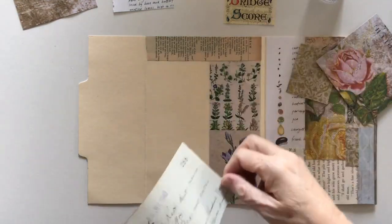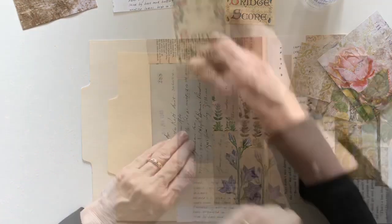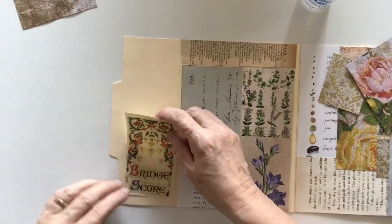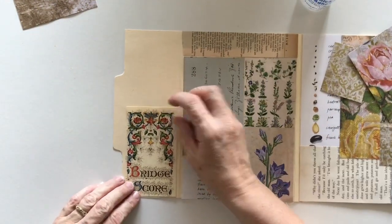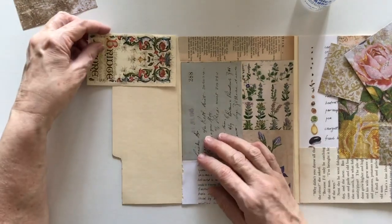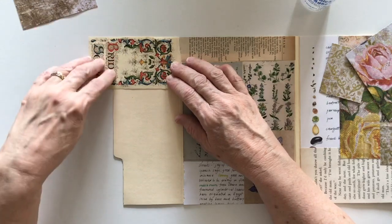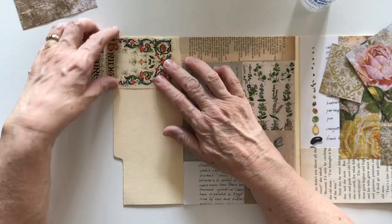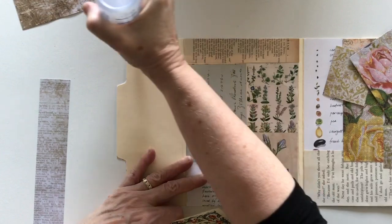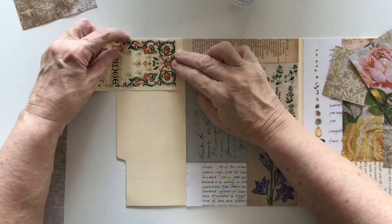This is a piece from an old chemist's journal — I've still got some of that left, so I can still pull it out occasionally and use pieces of it. I've also got this old bridge scorecard I'd like to use. I'm not sure if it's going to work, but it might work up there if I cut the words off, which I didn't really want to do. I think I'll have to cut them off.